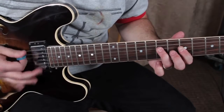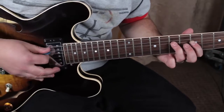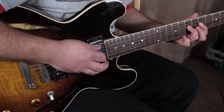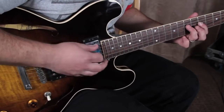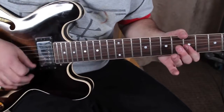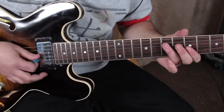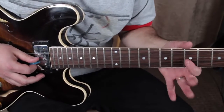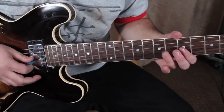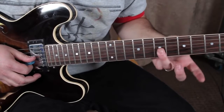I'm plucking both of these strings, and there's definitely some palm muting going on — I've got my palm kind of bouncing off and on. We've got a double stop: it's the fifth fret of the G and the B, then back to that root.